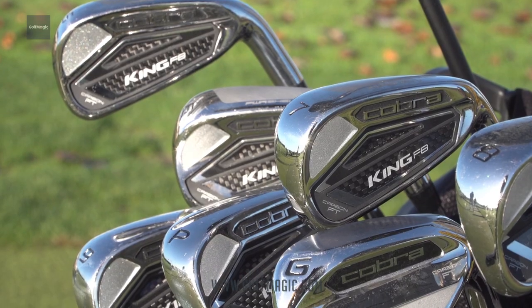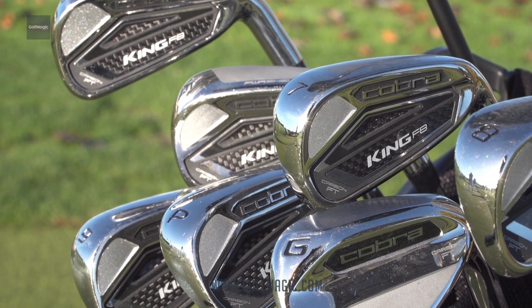The King F8 irons for 2018 continues to give consumers the choice between a variable length set and a one length set. Both the one length and variable length F8 irons feature some key technologies. We have a variable face thickness on the iron this year, which will give us increased ball speed from all over the club face.